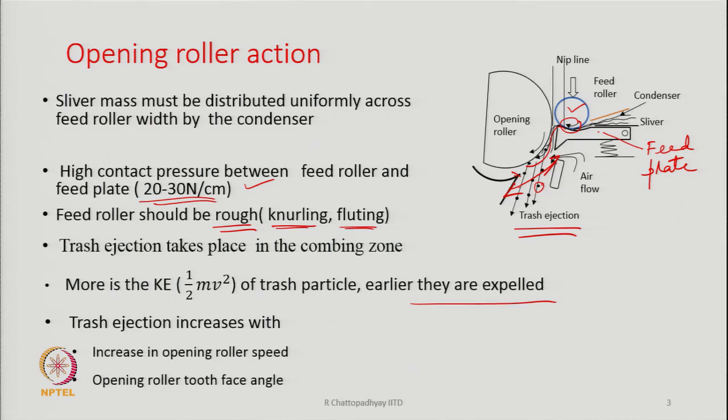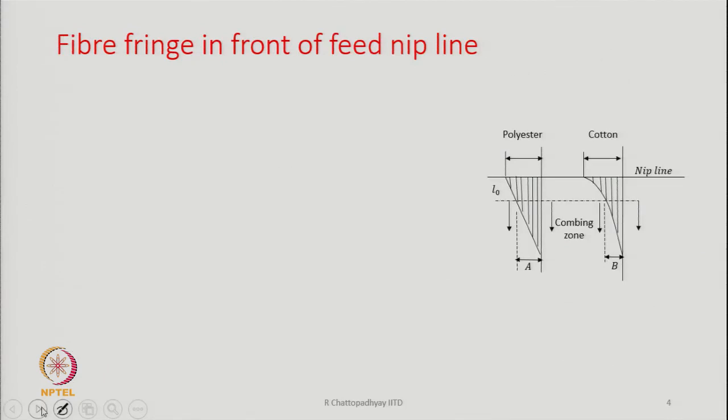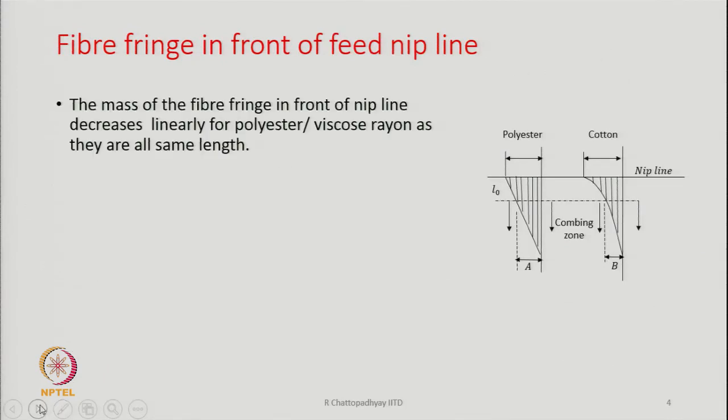Trash ejection increases with increasing opening roller speed and opening roller tooth face angle. As you have studied the lickerin tooth angles, the angle of the opening roller tooth is important — it determines how much trash particles are retained and how quickly they can be released from the teeth. It all depends upon the geometry of the tooth.